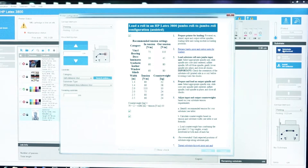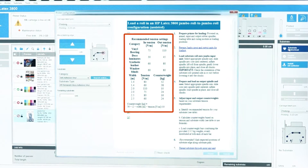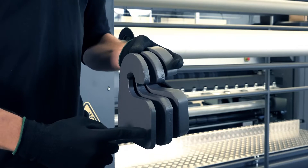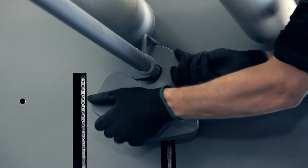From the IPS or internal print server, view the recommended tension settings for the loaded substrate. Use the table to calculate counterweights based on tension and substrate width. Combine and load the 2, 3, and 5 kg weights to distribute weight evenly on both ends of each bar.